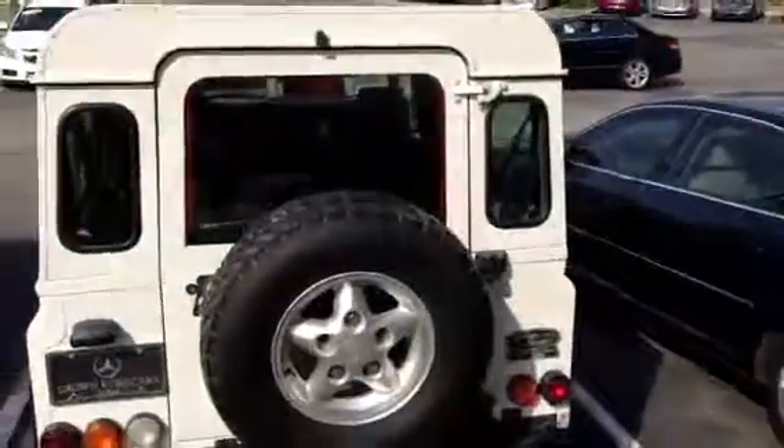Obviously, I'd like to put it up on a lift and show it to you. Some minor surface rust, but as far as major structural, it looks pretty good. Anyway, hopefully that gives you a better idea. Another shot of the rear end of it. Hopefully that gives you a better idea.